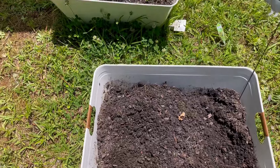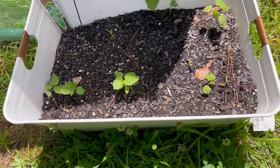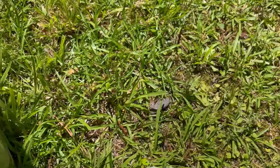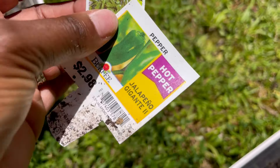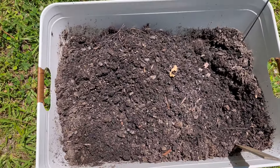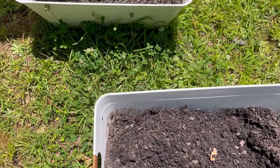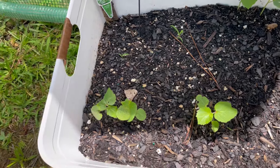And right here I have my okra. It's coming real nice. I had peppers, serrano peppers, and some hot peppers in here last year and they grew pretty good in this dirt. So I'm going to put the marigold seeds in here. Over here is my okra and they came up pretty quick — I was surprised.